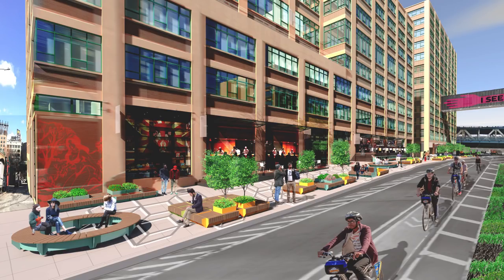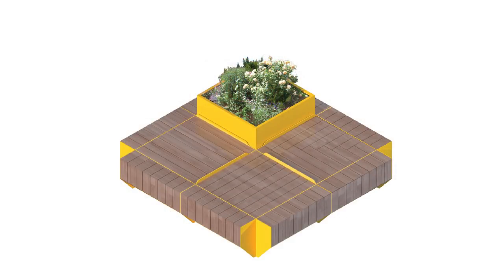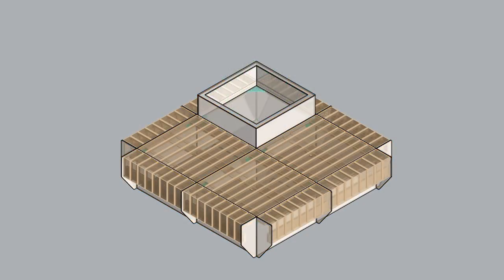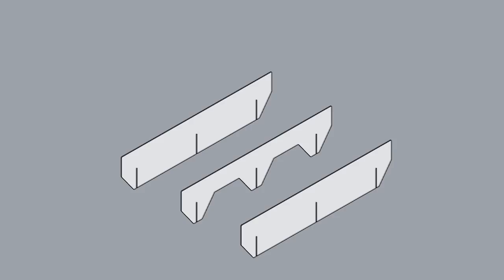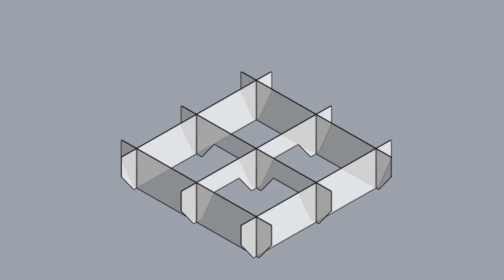This is a pretty big project with lots of different seating designs, but for the most part all the designs are based around a simple two foot by two foot modular waffle frame system. Let's take this standard seating unit for example and break it apart into its main elements so you can see how it's put together. First we have three pieces of quarter inch laser-cut steel with slots cut into them to allow for three more pieces to slot in and create the main structure.